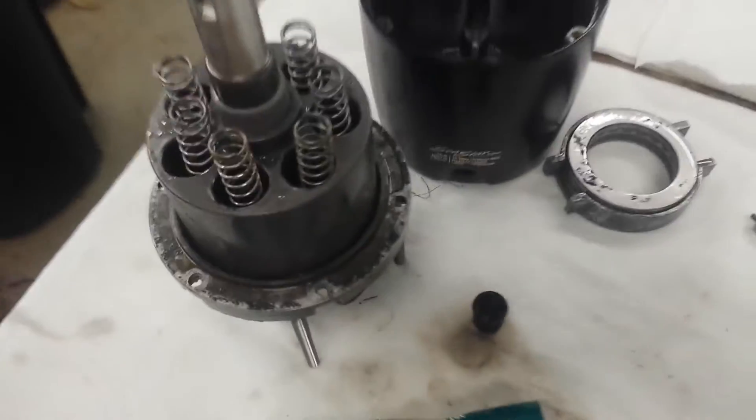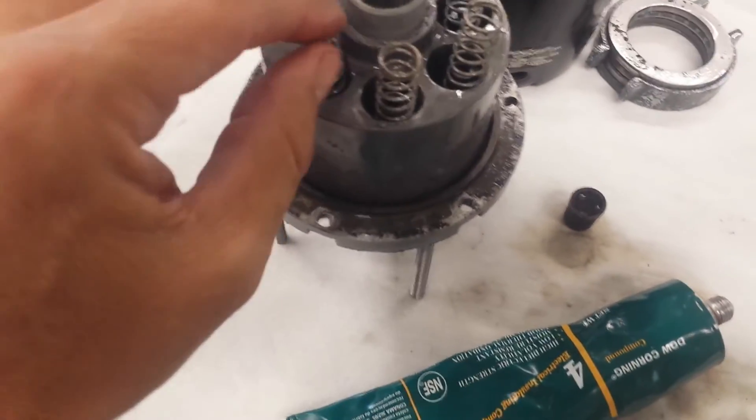I'll be back in a minute — I need to lube these up with some DC4, then put everything together, and we'll see how it works.